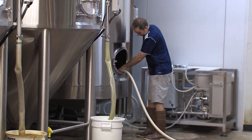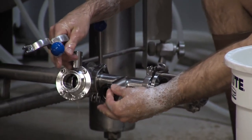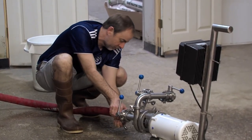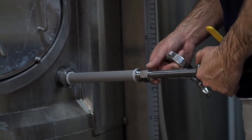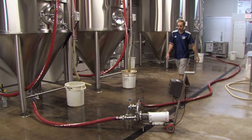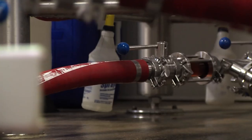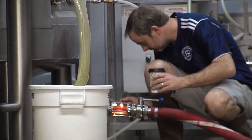The bright tank is also cleaned and sanitized prior to transferring the fermented beer. A pump is used to transfer the beer from the fermentation tank to the bright tank, where it will be carbonated.